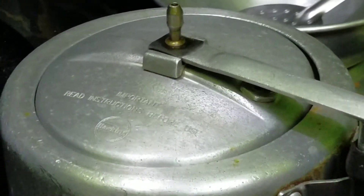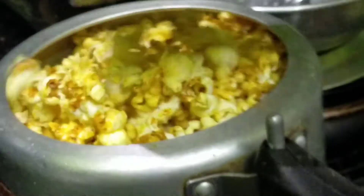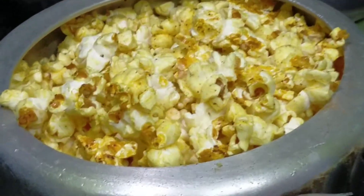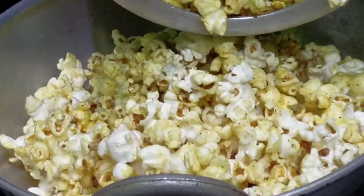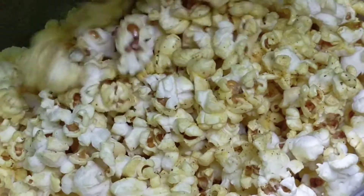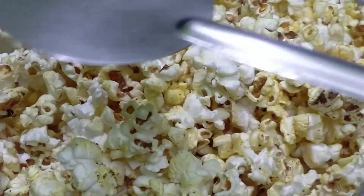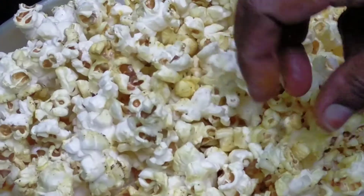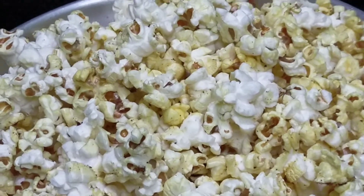Open it. Now, we will cook the pan. Now we are ready.